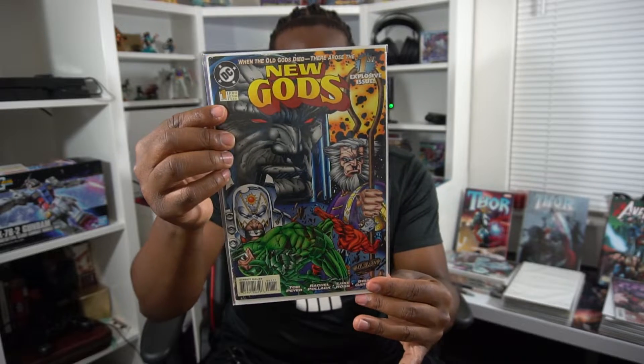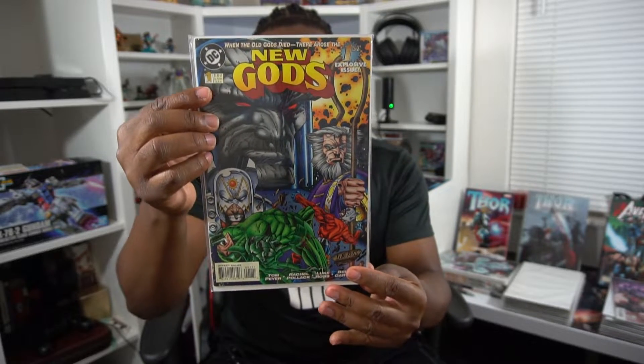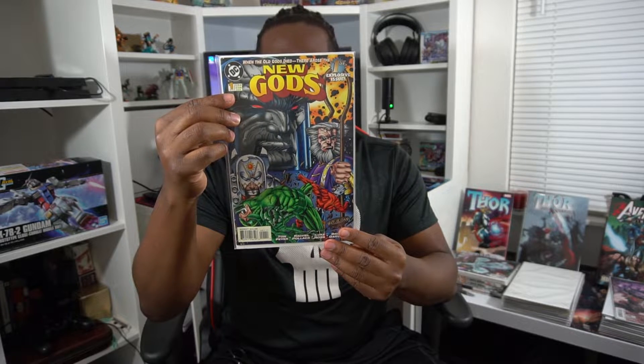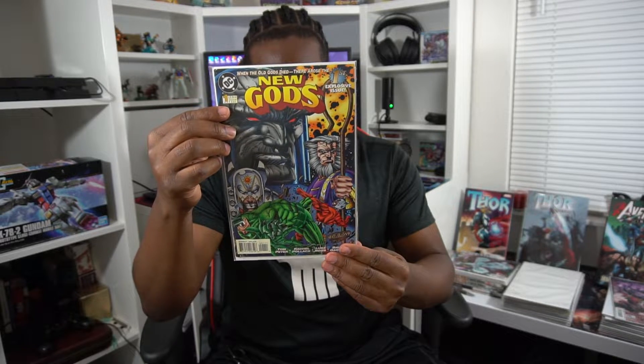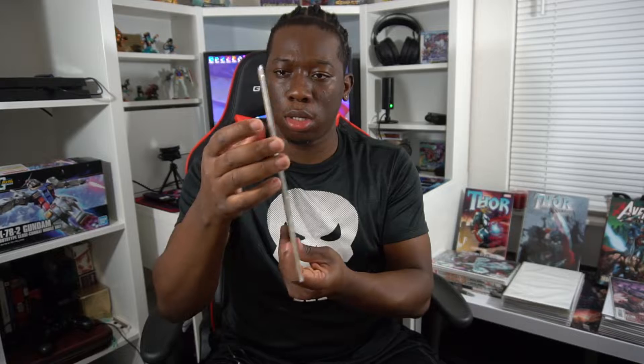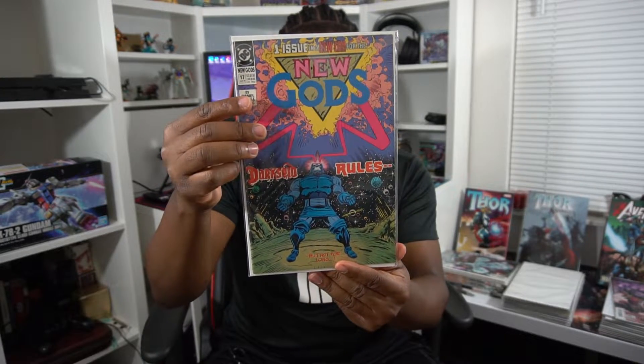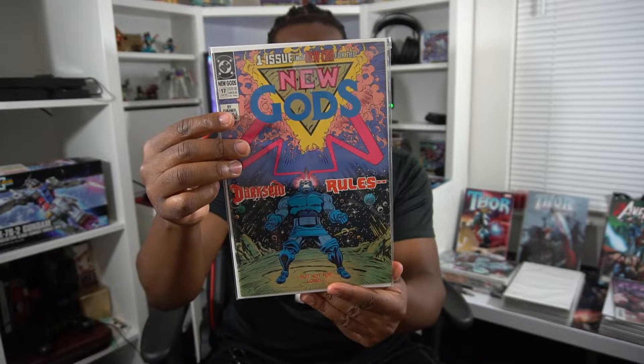And here we are — New Gods issue number one. Now this actually isn't the comic that I ordered from eBay; this was just included free with my order. The actual comic I ordered was New Gods number 17, which is the first appearance of Darkseid's father, Yuga-Khan.